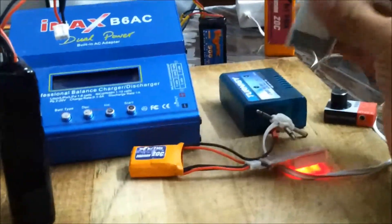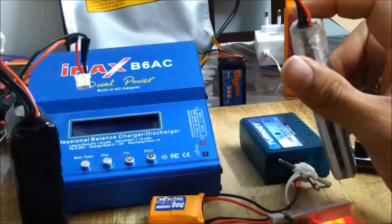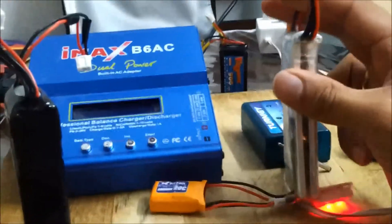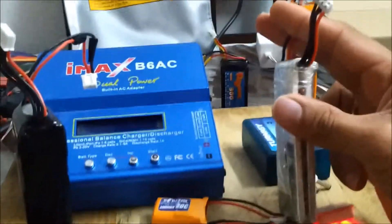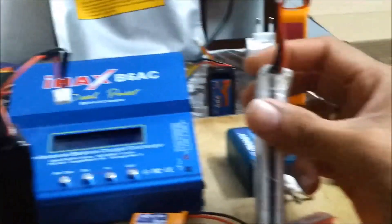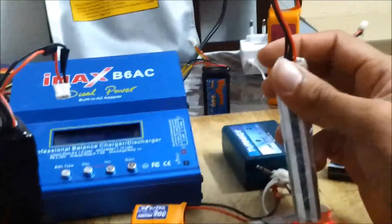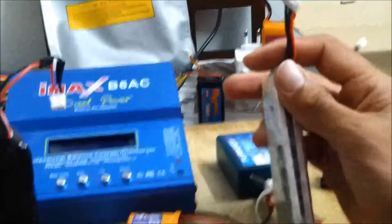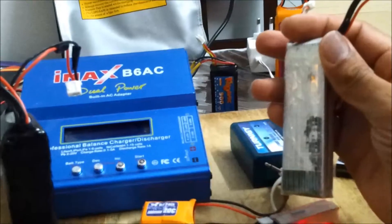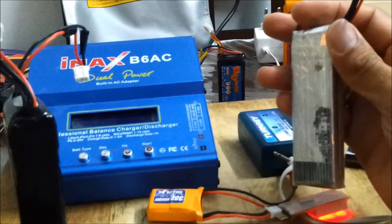This is a transmitter LiPo with a C rating of 6, which is very low. I can't use it on any of the planes because of the low C rating. All I can do is keep it for light tasks like powering LEDs, since the C rating doesn't allow use on planes — though the capacity is decent at 1200 mAh.